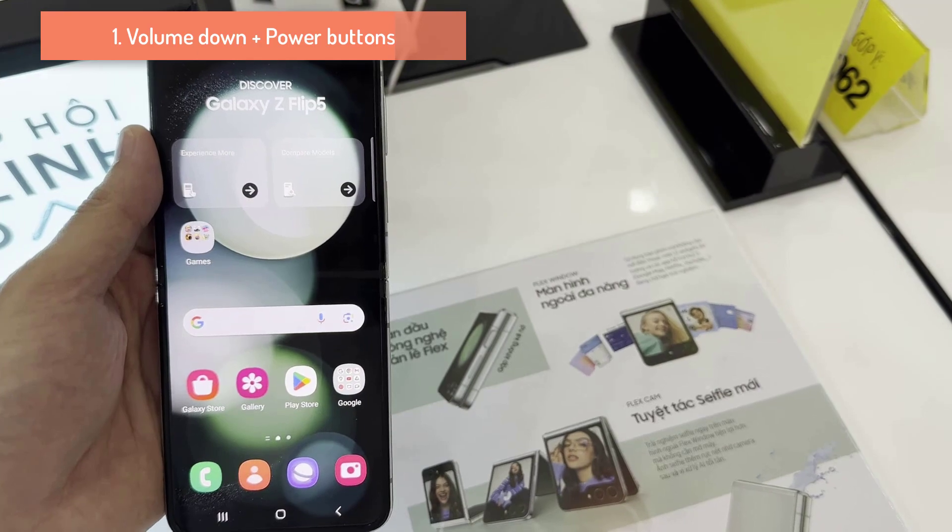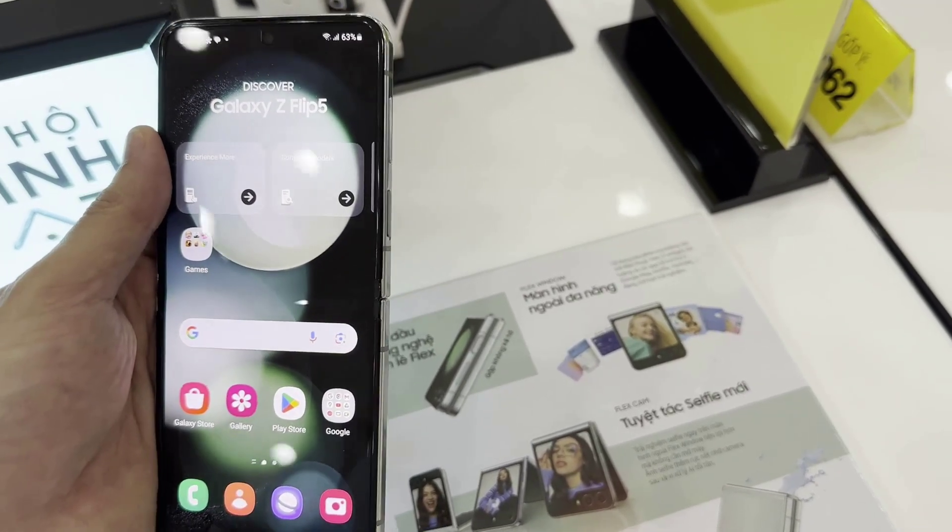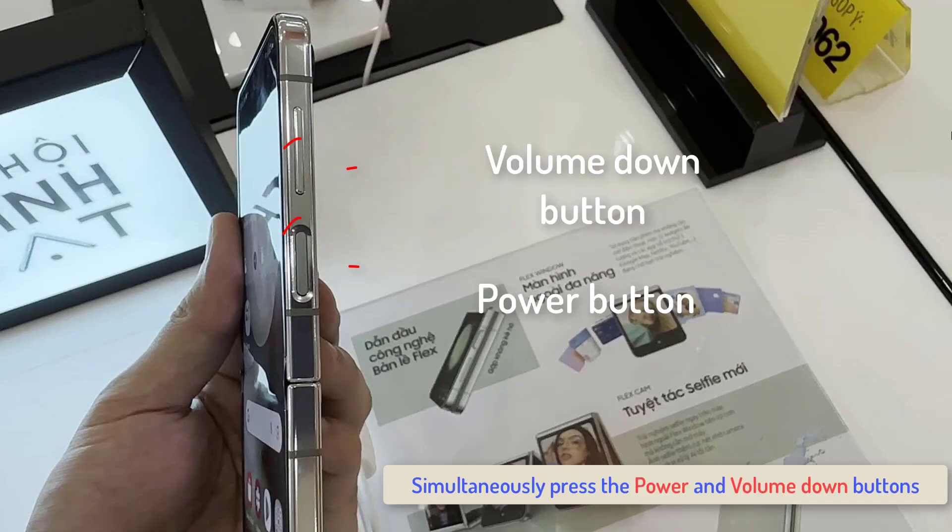Method 1: Using Hardware Keys. The physical keys on the side of the phone are the first option for taking a screenshot on your Galaxy Z Flip 5. This is the most commonly used traditional approach to take a screenshot.